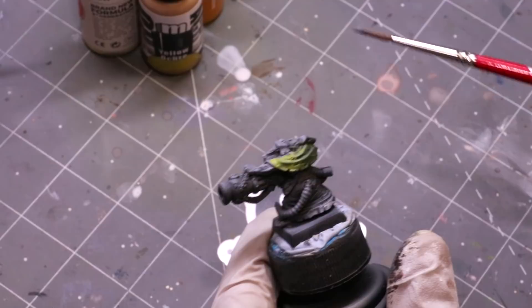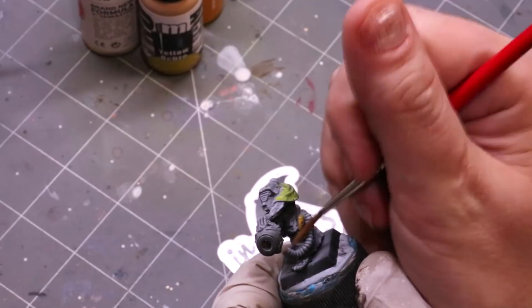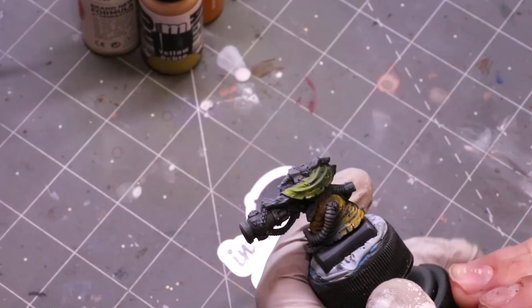If we go to something darker and warmer like Yellow Ochre from Pro Acryl, we get something with a lot more coverage. It's a much deeper tone but it's going to work a lot better over that base coat.